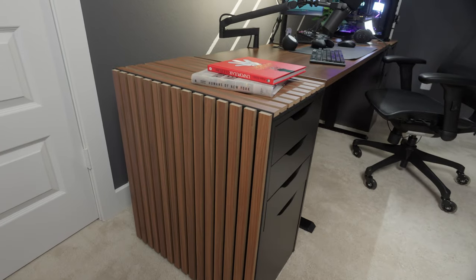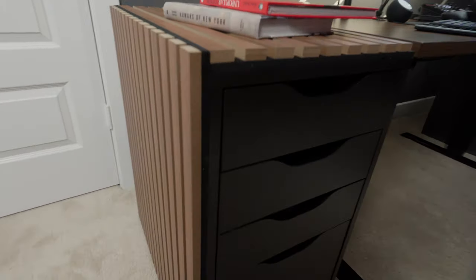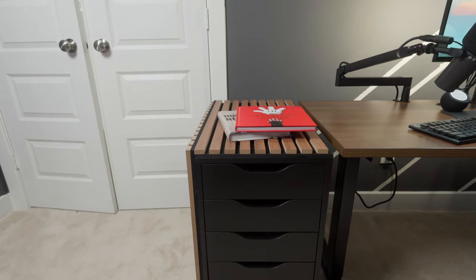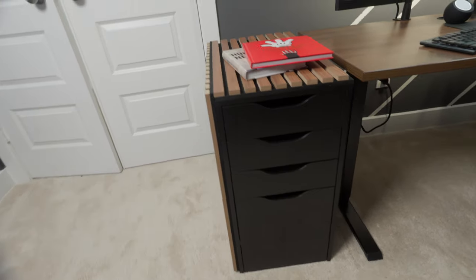As you can see here, this is the final product. I'm very happy with the way it turned out. This project helped widen my desk without having to buy another desktop, and I think it looks great and unique. Also, the standing desk has crossbars underneath that will help prevent the desk from sagging in the middle.